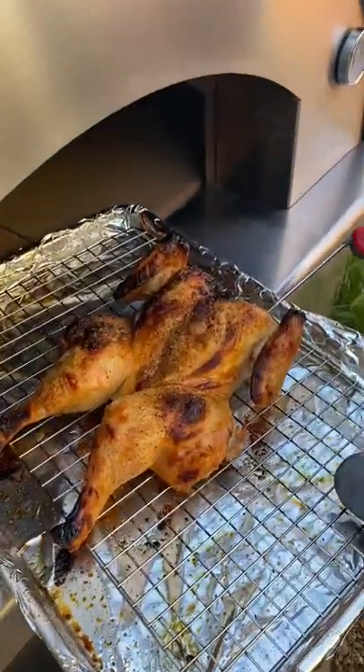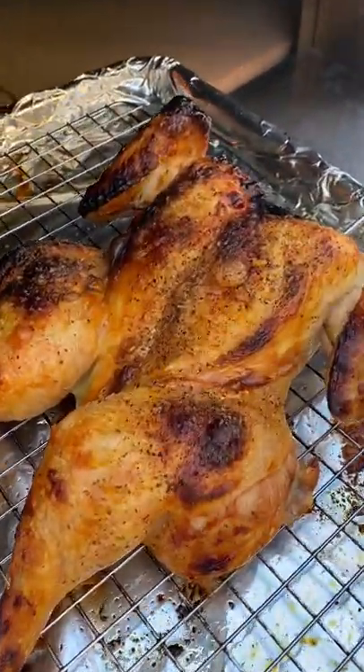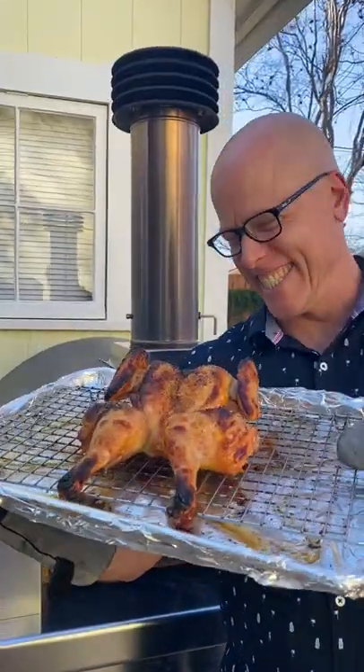Remove the chicken when the thickest part of the breast reaches 150 degrees and the thighs are at least 170. And there you have it, an easy, fast, and ultimately delicious roast spatchcock chicken. So, what should I cook next?